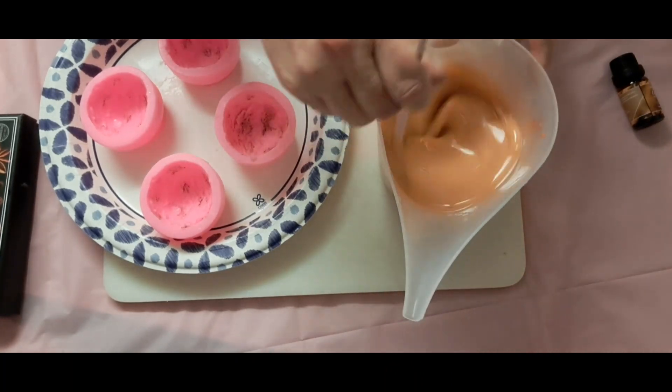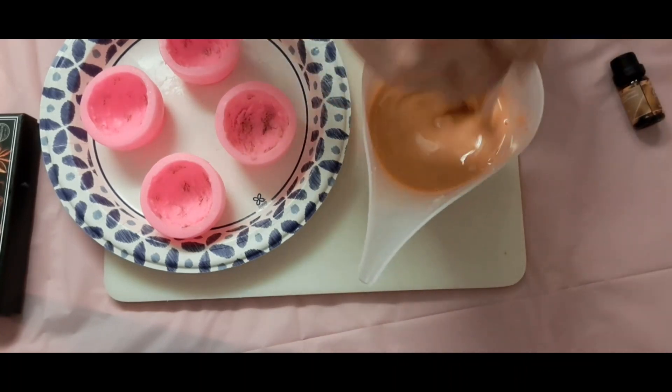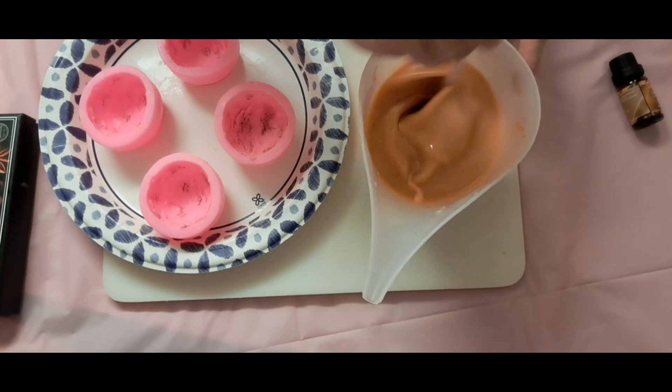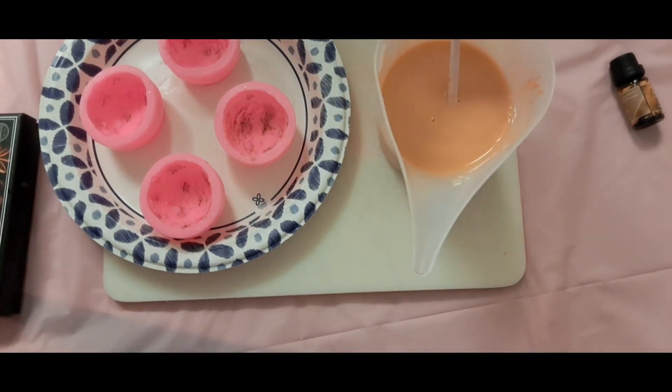It's definitely, in my opinion, orange enough to be Halloween. But I have a couple clumps I've been trying really hard to get out and they're not cooperating. So I'm going to put this back in and we'll be back.